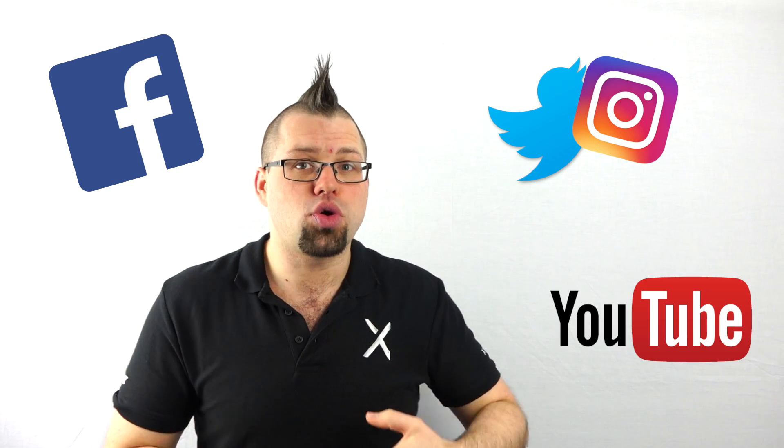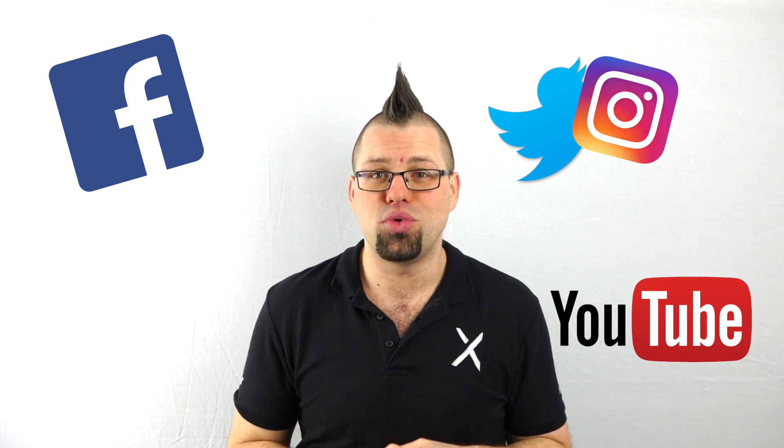Don't forget to like, follow, and subscribe, and I'll see you next time for some more Xperia tips.